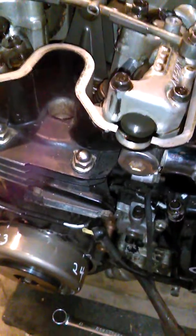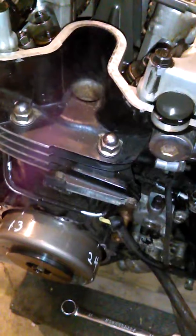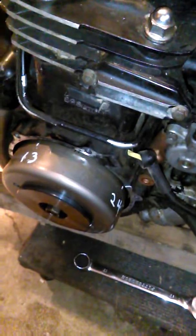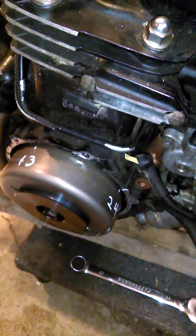Doing a valve adjustment on a V45 Magna — actually this is a 700. I couldn't find a whole lot of information about it, so I decided to do it myself, make a video, and hopefully that will help some of you out.